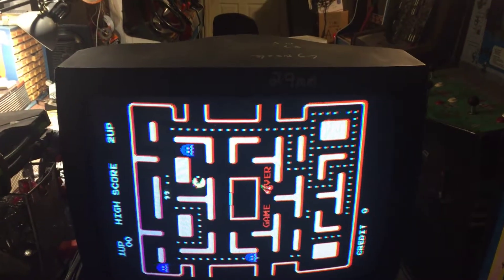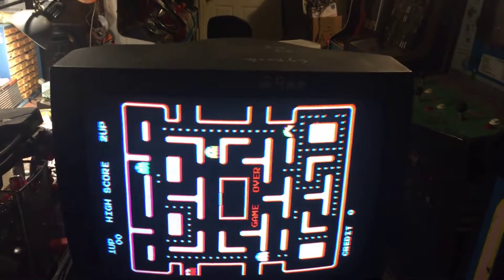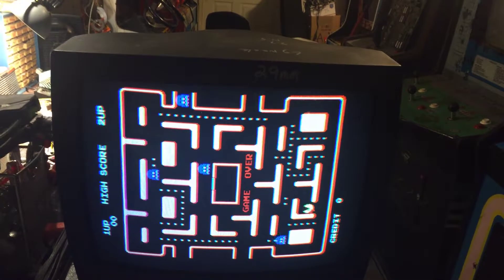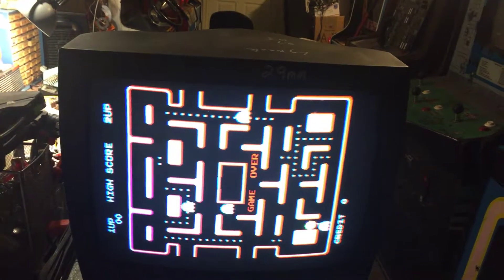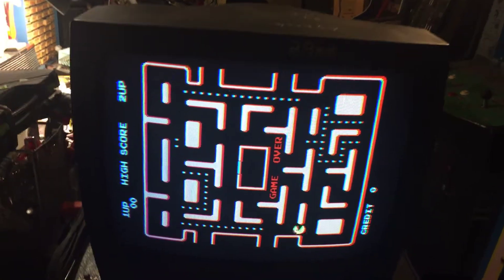I did a rebuild on it anyway — did a good reflow and put on new caps since it was here. She's looking good: nice stable picture, all the colors are there, and I don't see any other problems.